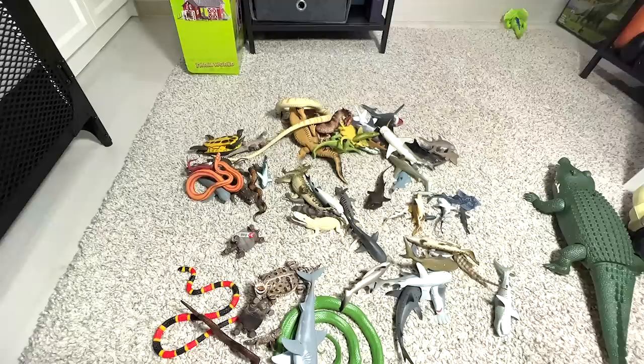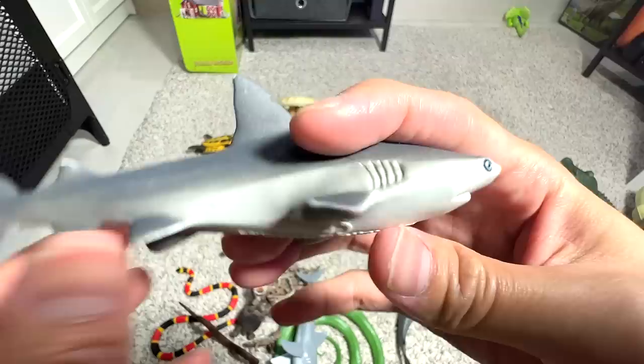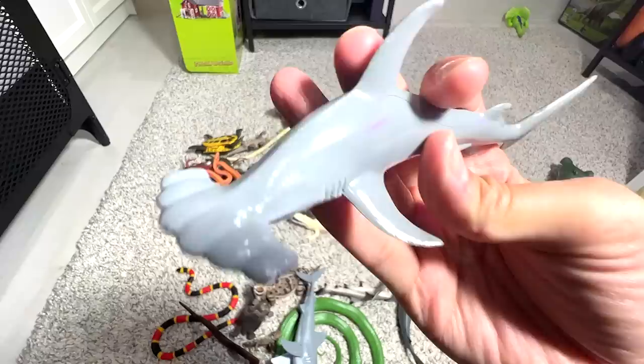This is a gray reef shark — really beautiful figure. Next, a lemon shark. So there are tons of different sharks. We have a scalloped hammerhead — we have two exact same ones. And this is actually a black tip reef shark, if I'm not wrong.